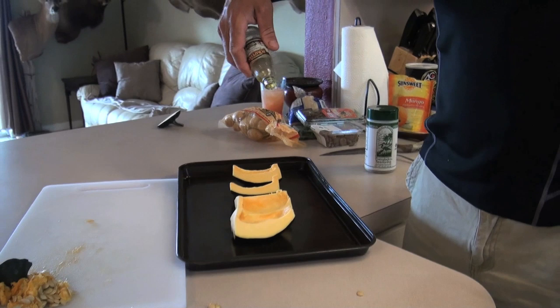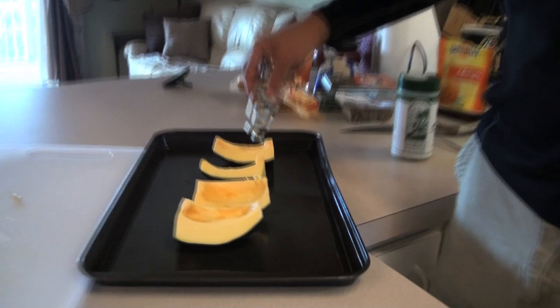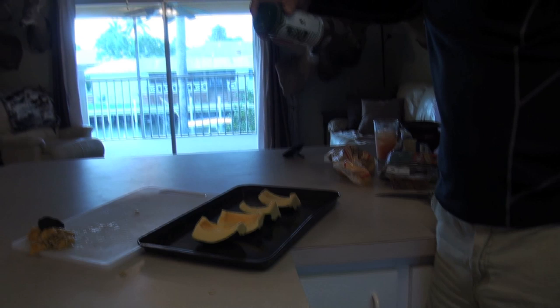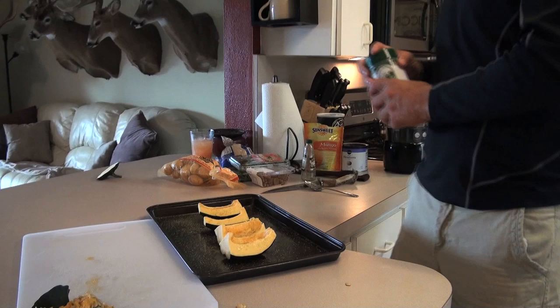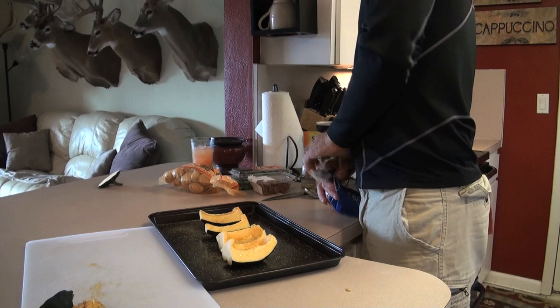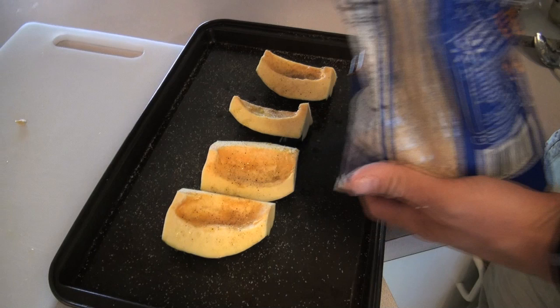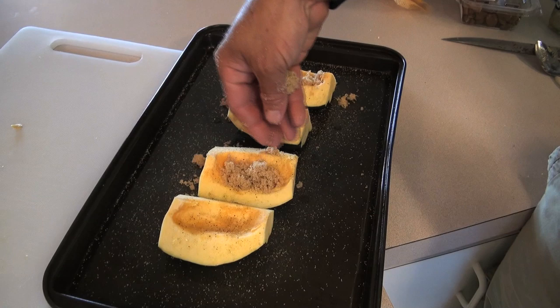A little bit of olive oil — just a little, we're almost out. Just a couple drops of olive oil. Now I'm going to take some Everglades seasoning, just like that. Then I'm going to take some brown sugar. It's really amazing — you can do the same thing with spaghetti squash, butternut squash, acorn squash, whatever you want. It's just an awesome recipe.